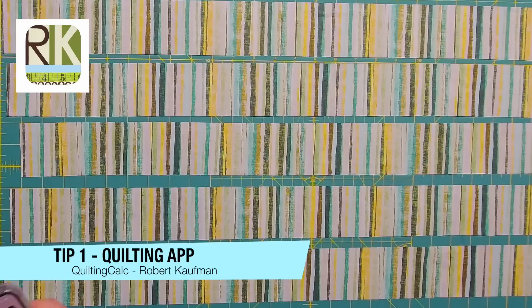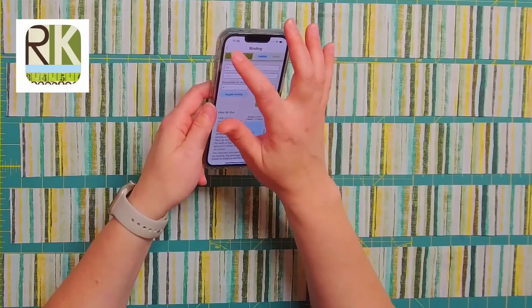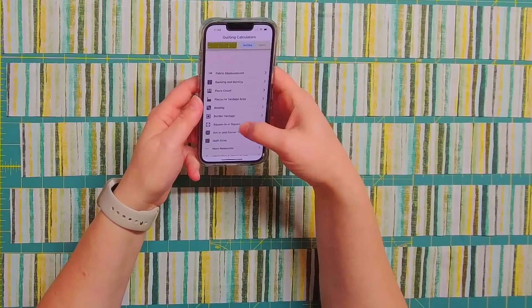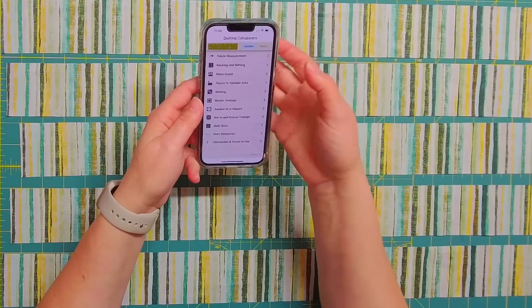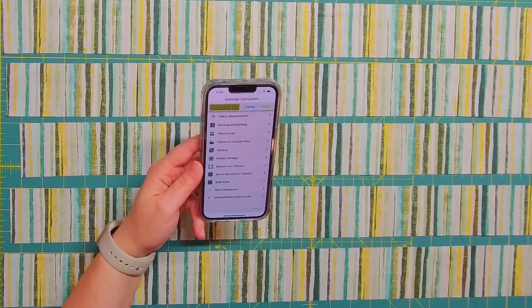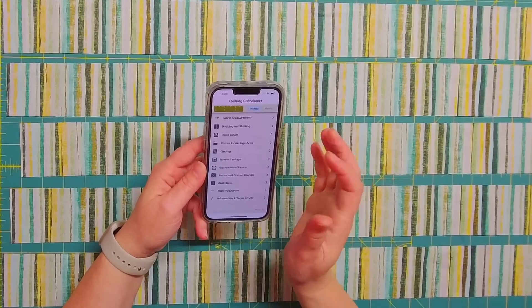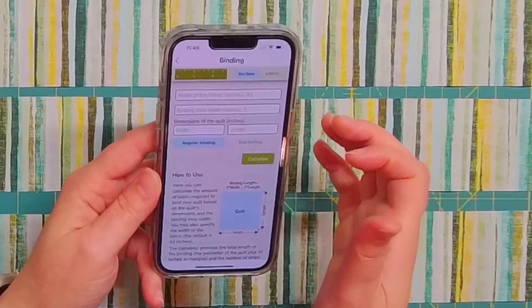My first tip is this fun quilting calculator. This is how it looks when you first log in and it is, I think, Robert Kaufman. You have a lot of different things you can use here and I use it quite often for finding out how much backing I might need for a quilt, how many pieces to cut, a lot of different things. But right here you can see it also helps you with binding.